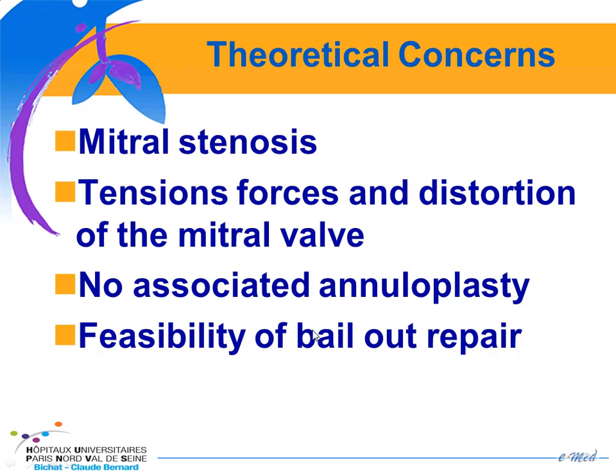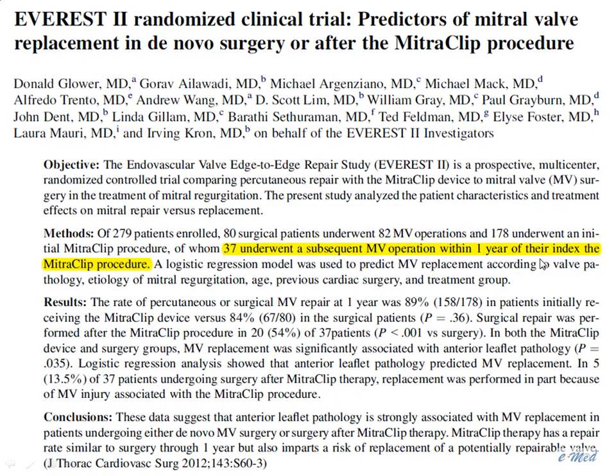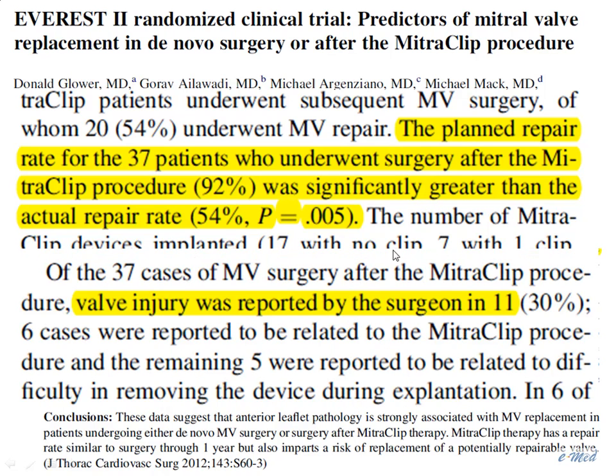The feasibility of bailout repair has been published recently in the Journal of Thoracic and Cardiovascular Surgery from the EVEREST trial. Among the 178 patients who underwent the MitraClip, 37 had mitral valve surgery during the first year. The plan for repair was 92%, but ultimately only 54% finally had a repair. Among these 37 patients, valve injury was observed in 11 patients — due to the clip in 6 and due to difficulty in removing the clip in 5 others.